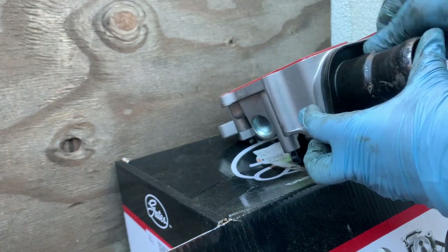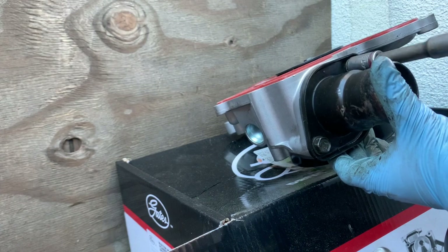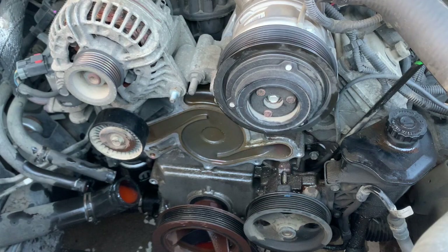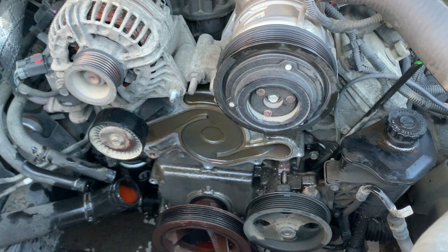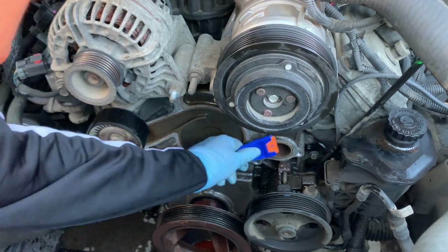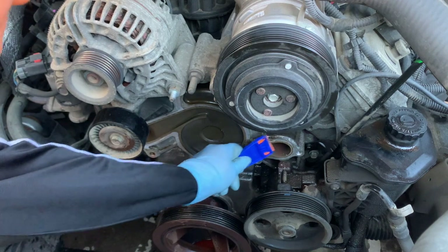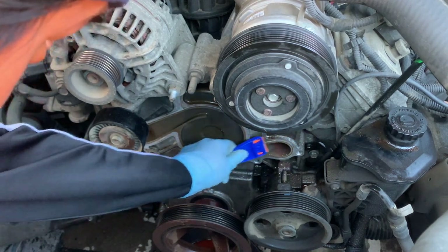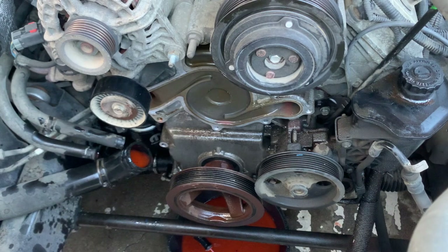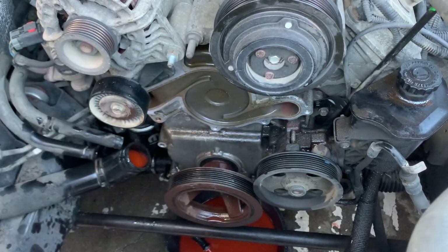Just hand tighten it and put it back on. Before you install the new water pump, go ahead and clean the mating surface. Looks like it was leaking from here — see, the gasket is in bad shape, so it might have just been the gasket. But it's better to replace the whole thing. Grab a clean towel and wipe it down. Now it's ready for the new one.